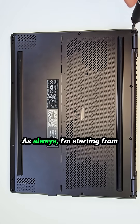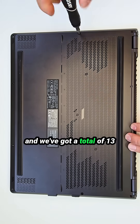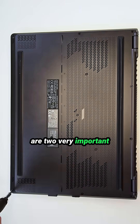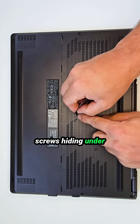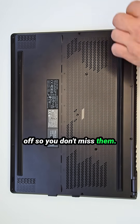Laptop teardown time! Starting from the bottom side of this laptop, we've got a total of 13 Phillips screws to remove. Nothing wild here, but there are two very important things you need to know. First: hidden screw alert. There are three sneaky screws hiding under the rubber cups — make sure to peel those off so you don't miss them.